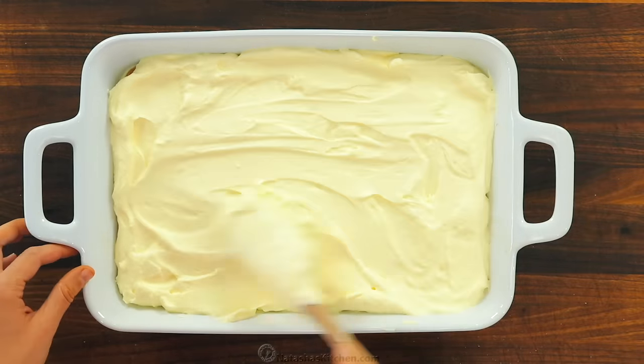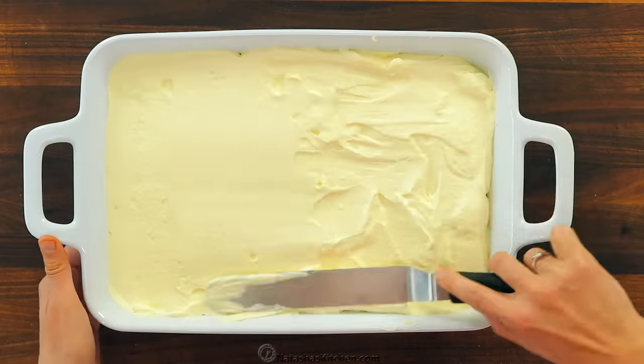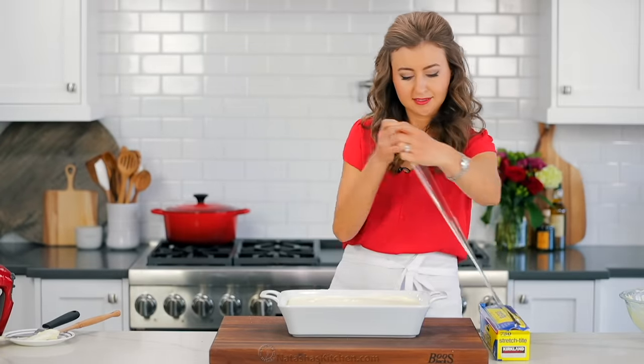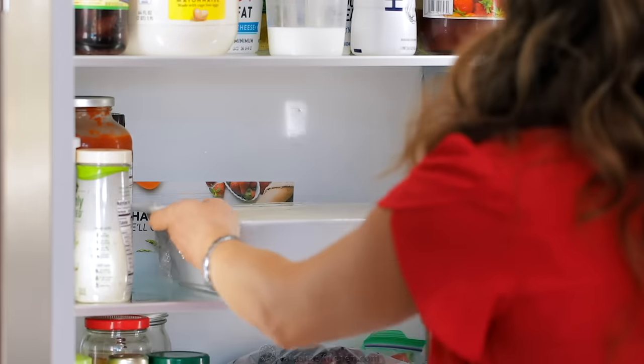Dipping just once on each side, arrange those evenly in a single layer over the top of the cream. Spread the remaining cream evenly over the ladyfingers, making sure you get every last drop of that delicious cream. It does help to spread with an offset spatula — I'll link to this in the notes. Cover tightly with plastic wrap and refrigerate for at least six hours or overnight, which makes this a great make-ahead dessert.